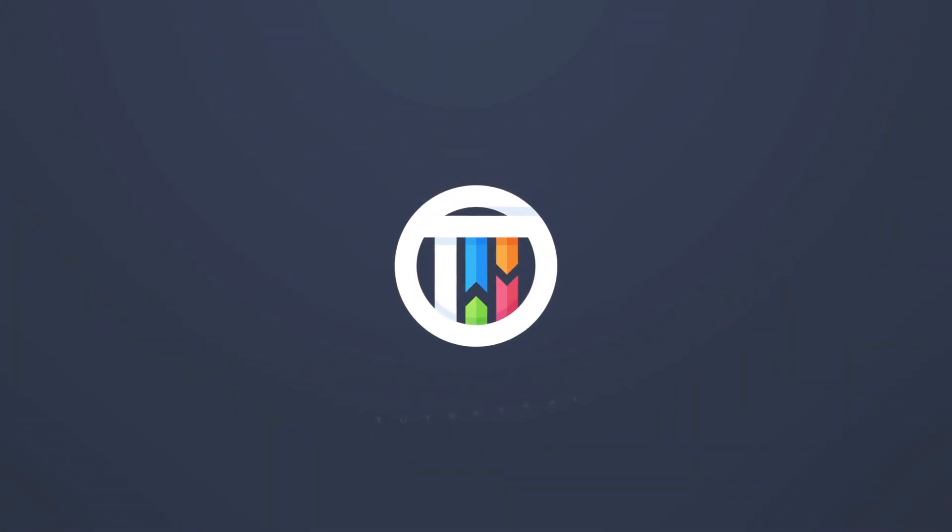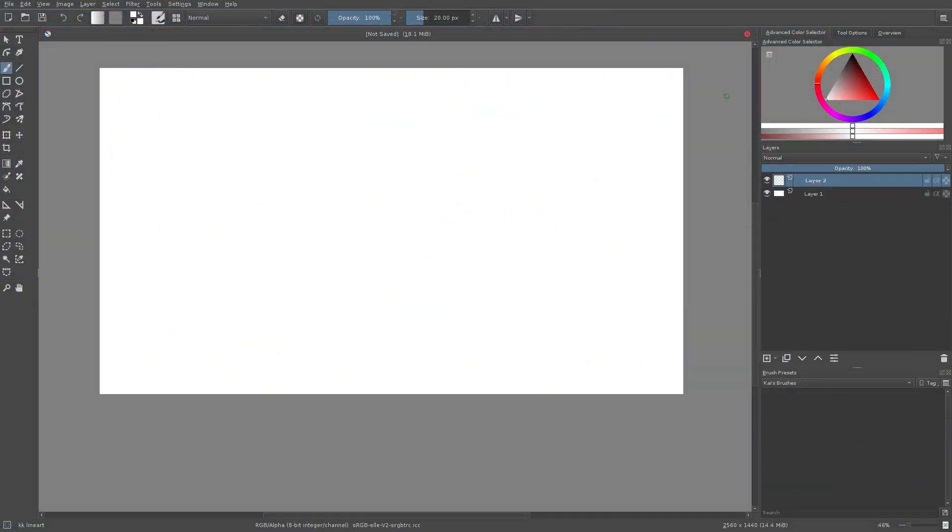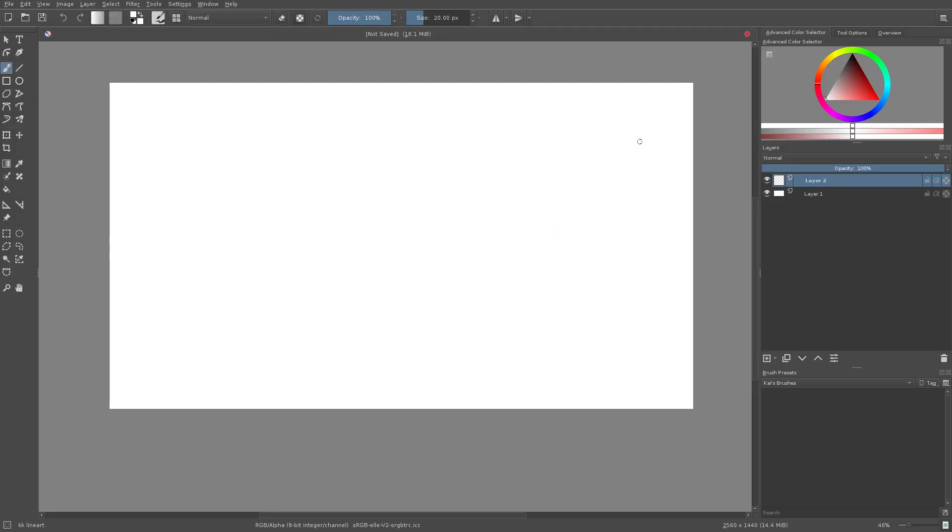So you want to learn about brushes in Krita? Hey guys, welcome back to Touch by Kai, I'm Kai. Today we are back in Krita once again taking a look at how to create and use different brushes, get pressure sensitivity working, and go through a lot of the different settings. I said I would make this video a while ago, so today here it is.